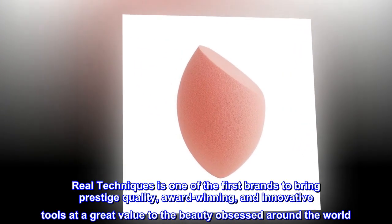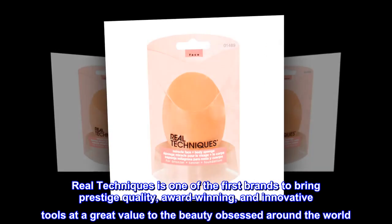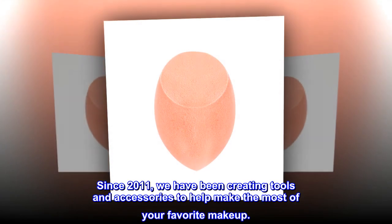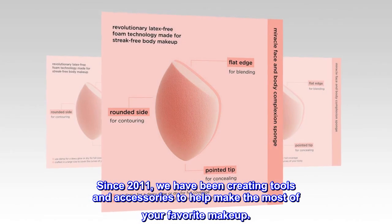Real Techniques is one of the first brands to bring prestige-quality, award-winning, and innovative tools at a great value to the beauty-obsessed around the world. Since 2011, we have been creating tools and accessories to help make the most of your favorite makeup.